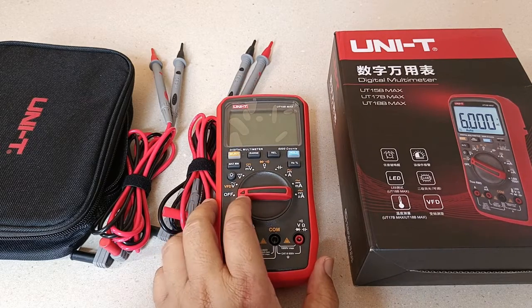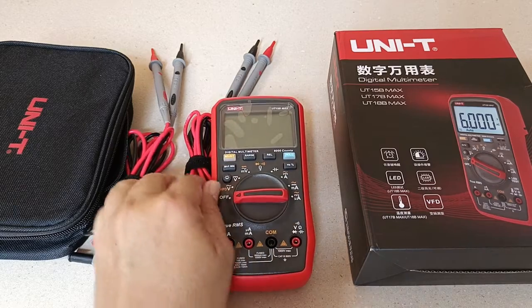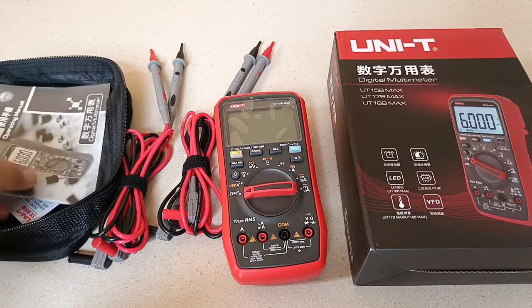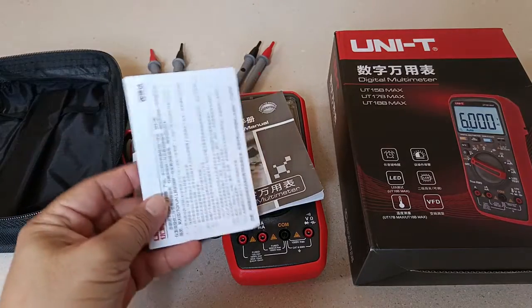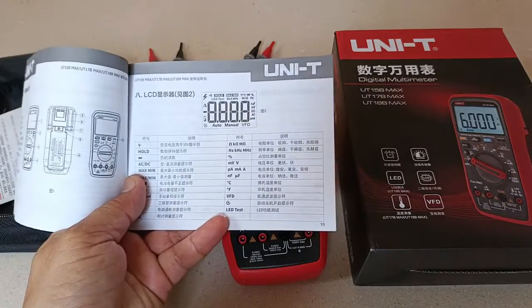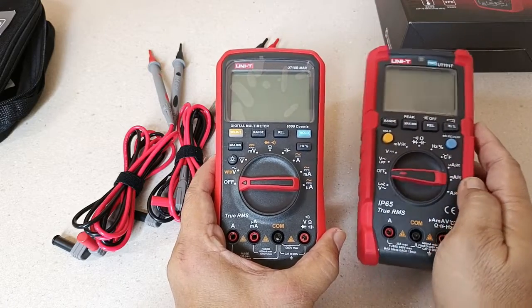This is what I get from the boxed package: the main unit, two sets of test leads, a cloth bag with Chinese documentation. This model is so new that the English user's manual isn't available yet, even on their website. The included user's manual here is in Chinese.